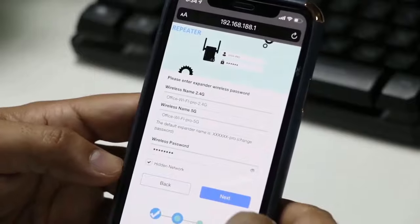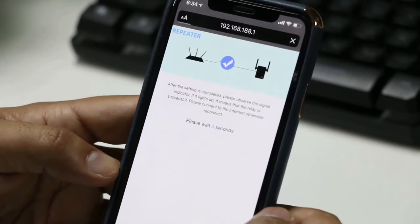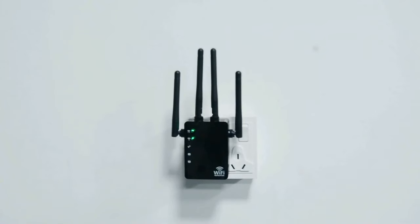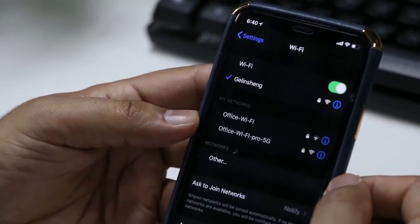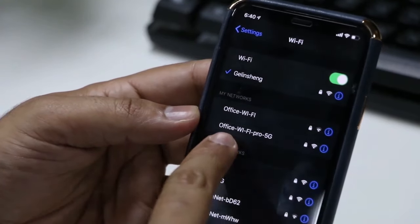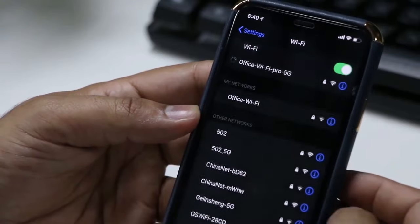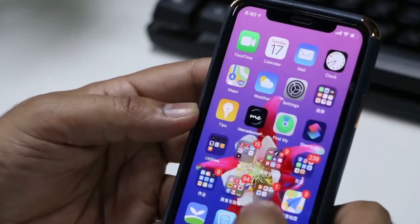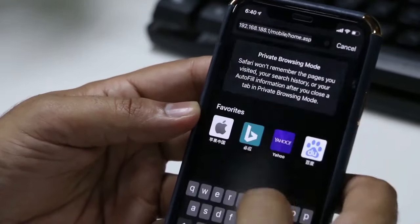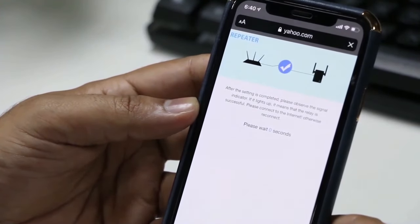Your router will restart automatically within a few seconds. You will see the third light on your modem turn on. Now go back to your mobile phone settings and you can see your home or office Wi-Fi with the new name of Pro 5G or Pro 2.4G. Connect to any of them you like and that's it.